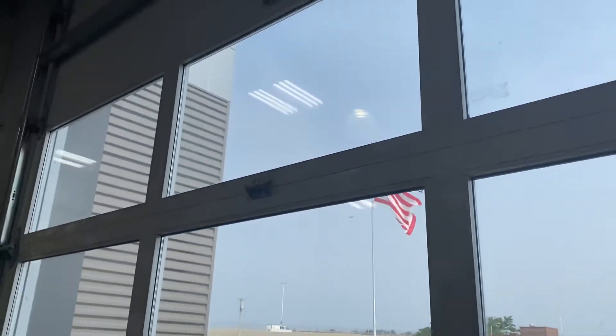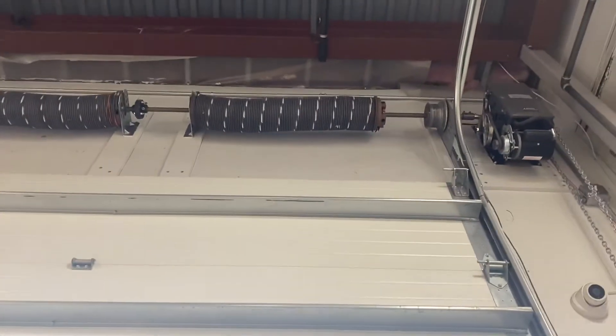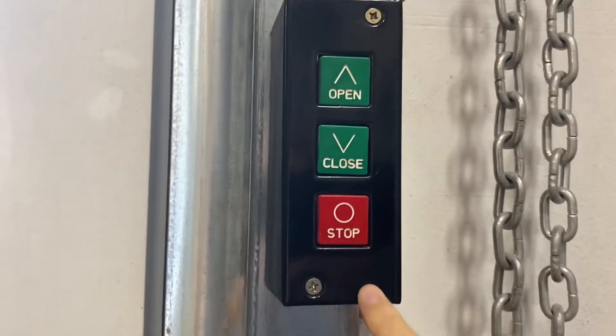Today we're in the same place as last time, just a smaller door. This is high-lift again with these big springs, and we have another overhead commercial opener. We're gonna give this thing a quick run. Here's the wall button, so we'll open it.